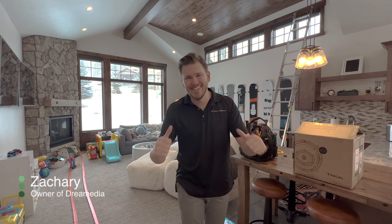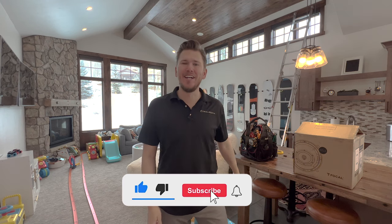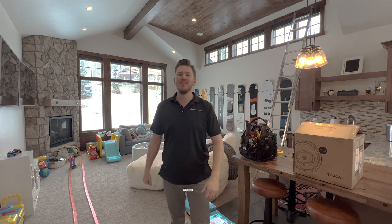What is up Dream Media family? This is Zach. If you guys aren't a subscriber already, make sure you smash that subscribe button down below and give me a big thumbs up on this video.